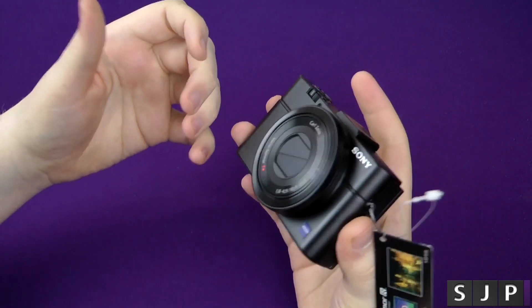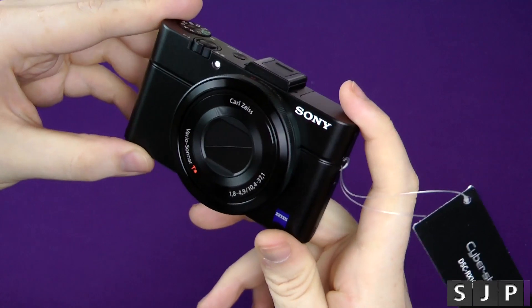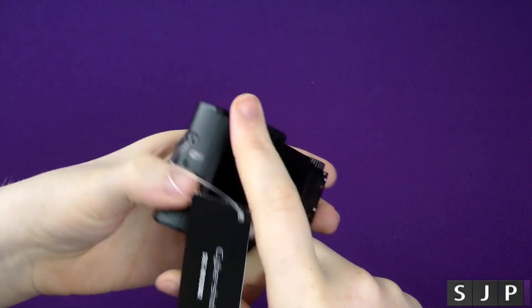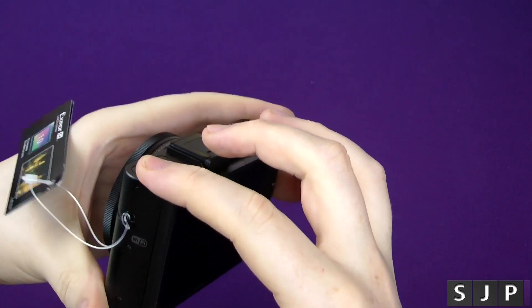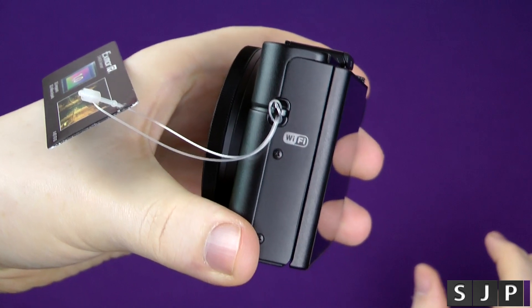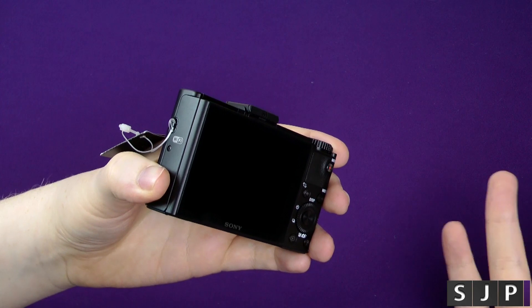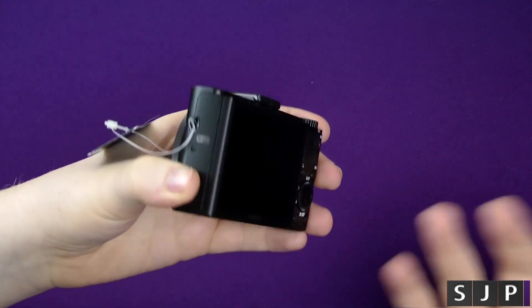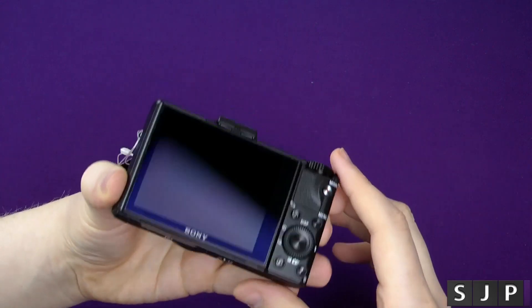From what I've seen it does some pretty amazing video. As you can see here we've got the Carl Zeiss branding. It's an f/1.8 to f/4.9, with 28mm to 100mm I believe, so it's not super wide but it should be good enough for what I want. On the side you've got a little Wi-Fi icon — you can hook this up to your Android or iOS device and control it or send pictures across over Wi-Fi. That's one of the things that swung me.